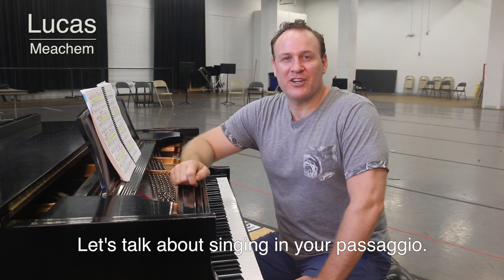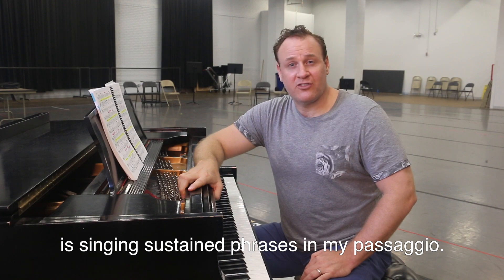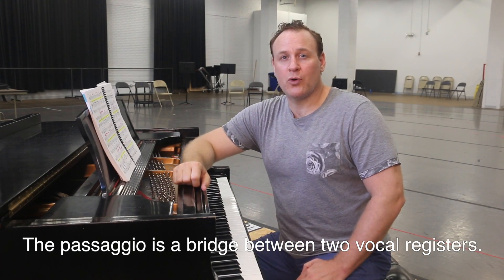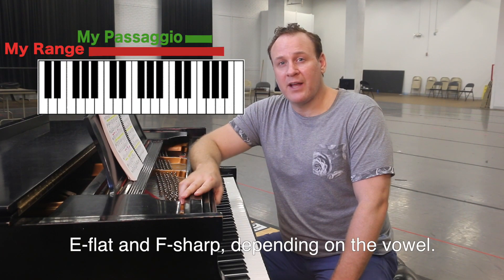Let's talk about singing in your passaggio. The hardest part about singing Germont in La Traviata is singing sustained phrases in my passaggio. The passaggio is a bridge between two vocal registers. For a baritone like myself, my passaggio is somewhere between E-flat and F-sharp, depending on the vowel.